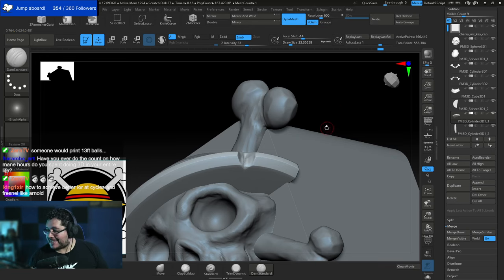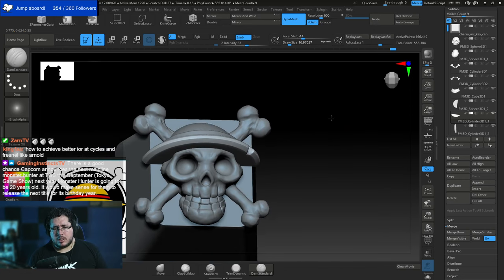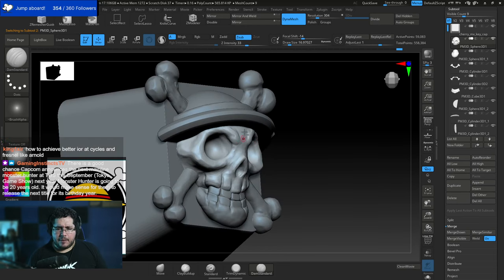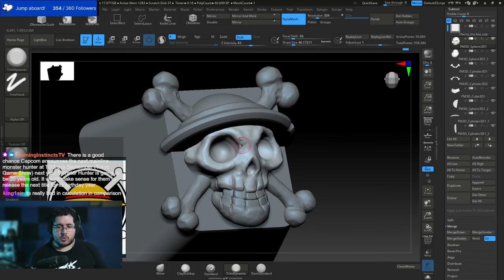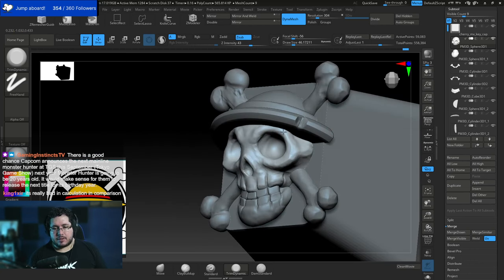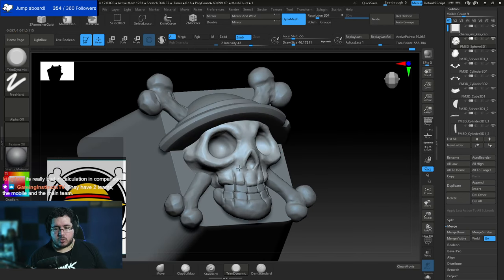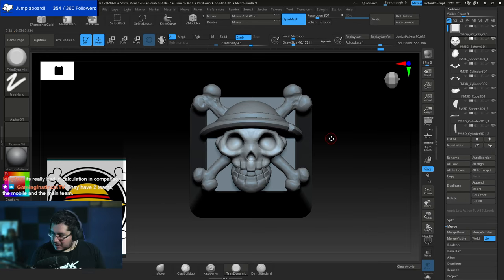Regarding IOR and Fresnel in Cycles vs Arnold — I haven't done much glass work in Blender, so I'd need to look into that. On Monster Hunter World 2 rumors: I'd like a middle ground between Monster Hunter World and Rise. World went a bit too realistic — the armors and weapons didn't look as cool. Rise was very anime-stylized. If they could compromise between the two, that would be great.